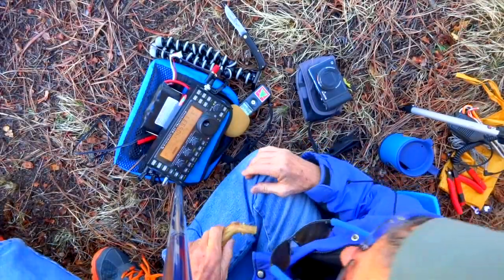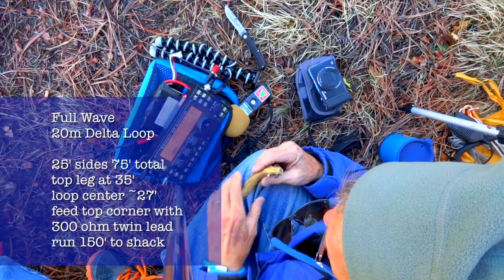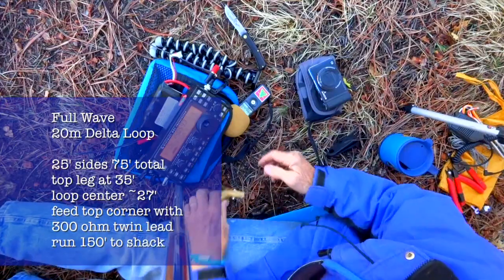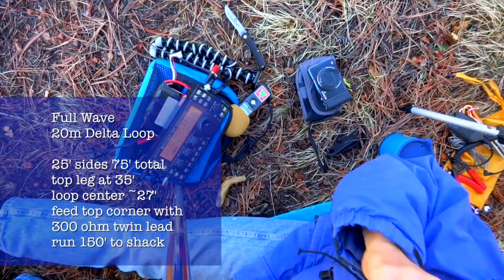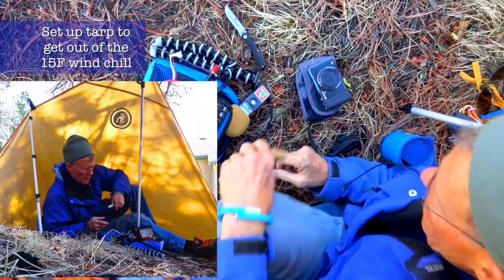We're just trying out our new 20 meter delta loop that we put up — actually put up yesterday — but it got dark and we didn't get a chance to listen to it. I haven't run the feedline into the house yet, so that's kind of what's next, but I couldn't wait to test it out.